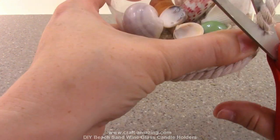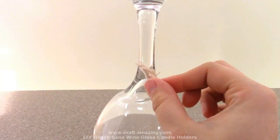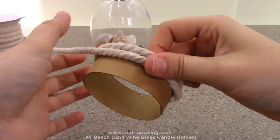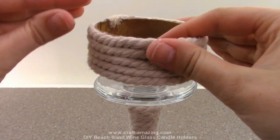Next I'll hot glue the rope at the bottom of the wine glass and wrap it around three times, cut off the remaining rope, and hot glue the end to the glass. Now we'll wrap the rope around the stem in the same way, and then do the same thing yet again but this time around the candle holder.